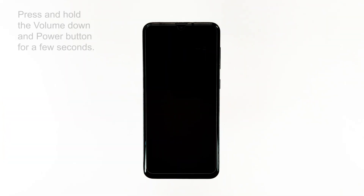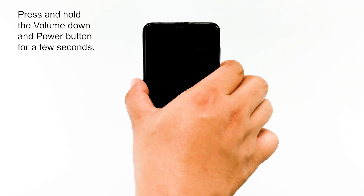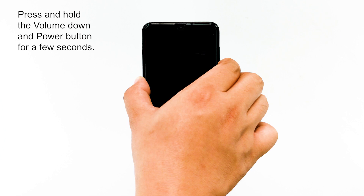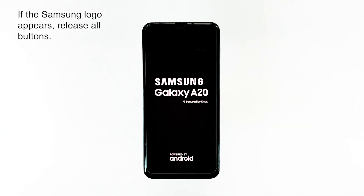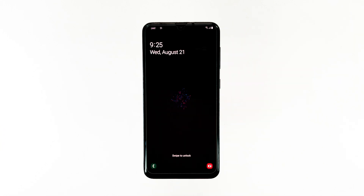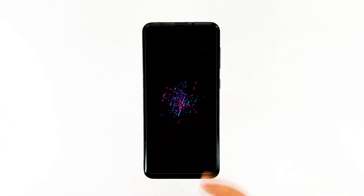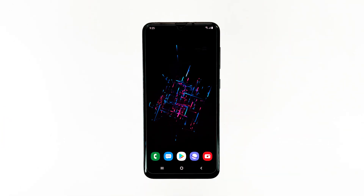To do it, press and hold the volume down and power key for a few seconds. If the Samsung logo appears, then release all buttons. Once your phone has successfully rebooted, let it reconnect to the same network to see if the problem is fixed. If not, then proceed to the next step.